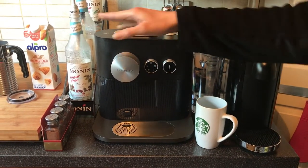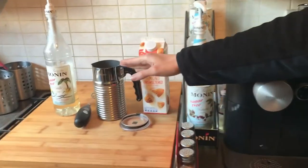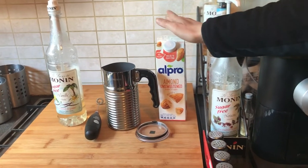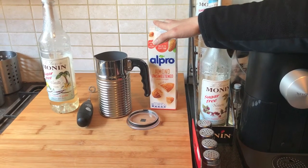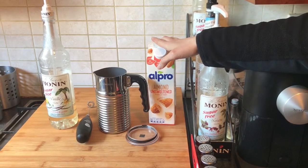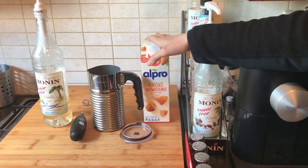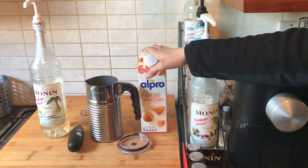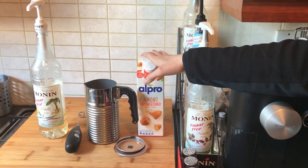We're also going to be using the Nespresso milk frother, some sugar-free syrup of your choice, and some unsweetened almond milk. If you're health-conscious and you don't want sugar, make sure you get unsweetened. You can use coconut milk if you prefer — it's down to personal preference. Made with unsweetened almond milk, it's actually healthier than Starbucks, because all Starbucks drinks have sugar, even with almond milk or coconut milk.